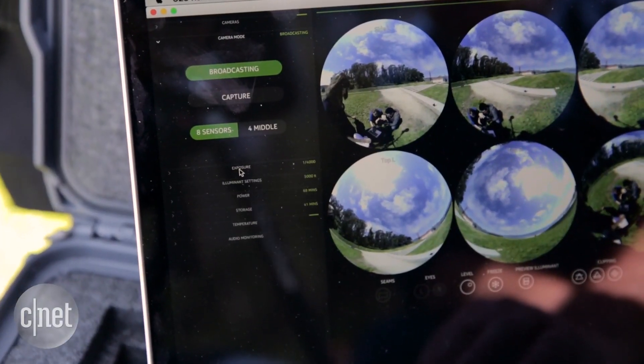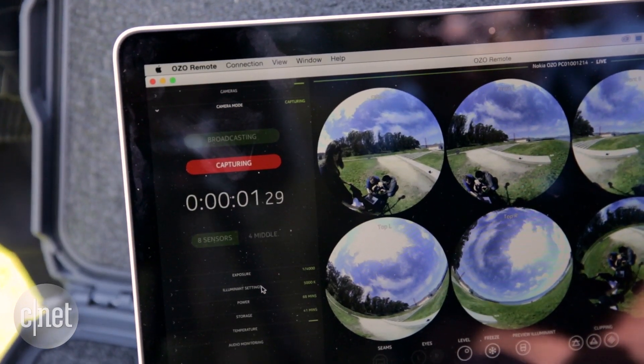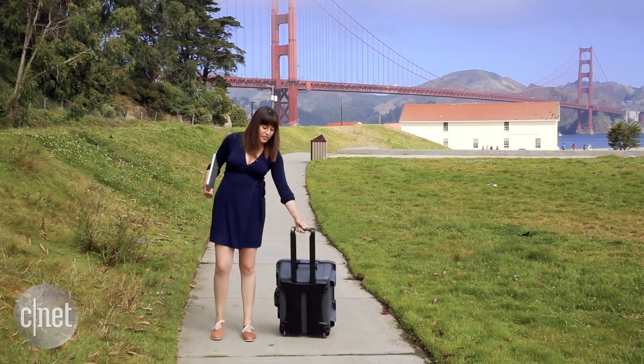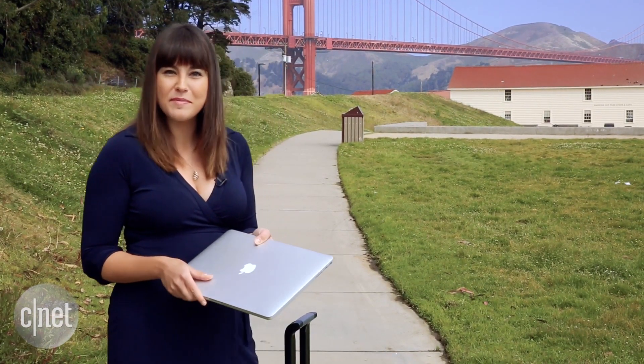The app lets you adjust shutter speed, colour temperature, and start or stop recording. You can also select to shoot with just the four cameras in the middle ring or all eight. Having to carry around the entire camera setup, which comes in a rolling case, and a computer can be kind of cumbersome, so we hope they'll be introducing a phone app sometime soon.